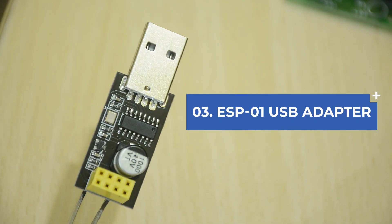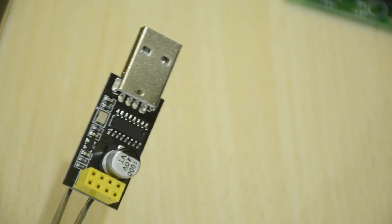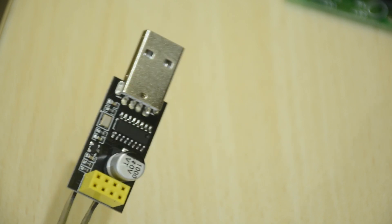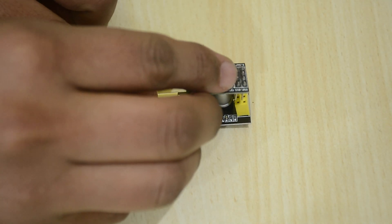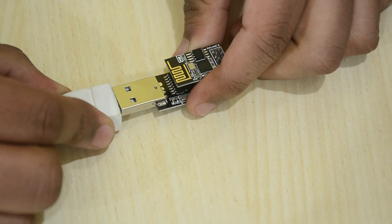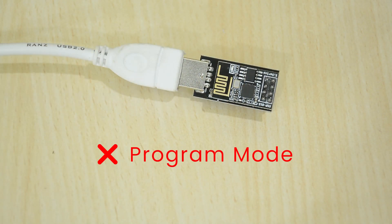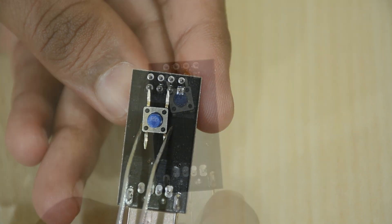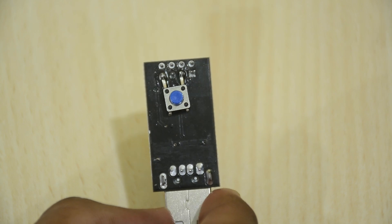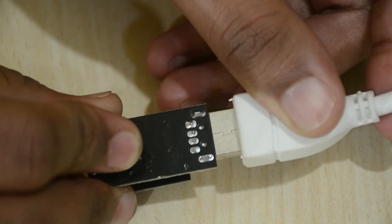Next up, using a dedicated ESP01 USB adapter. These things are pretty cheap and hassle-free because you don't have to wire anything — well, almost. First, let's remove all the extra components from our setup. Then plug the ESP01 in the adapter and plug that into the computer. But we still cannot program the ESP01 using this adapter as we cannot put it in programming mode. We can do this by soldering a push button across the GPIO0 pin and the ground of the adapter. Now, all you have to do is hold down this button while plugging it to the USB and we should be able to upload the code.